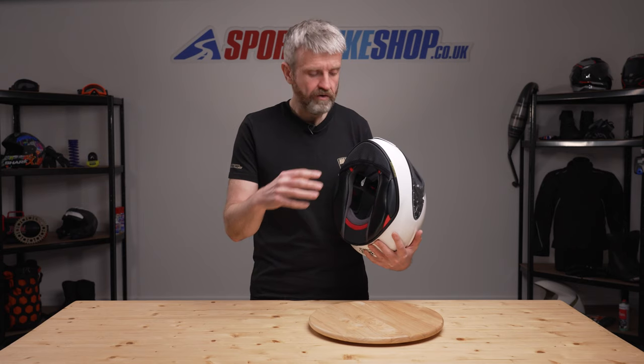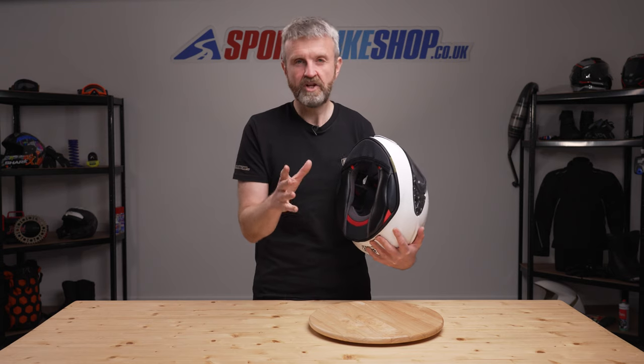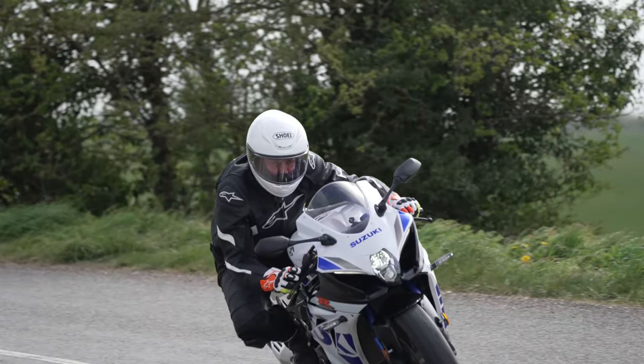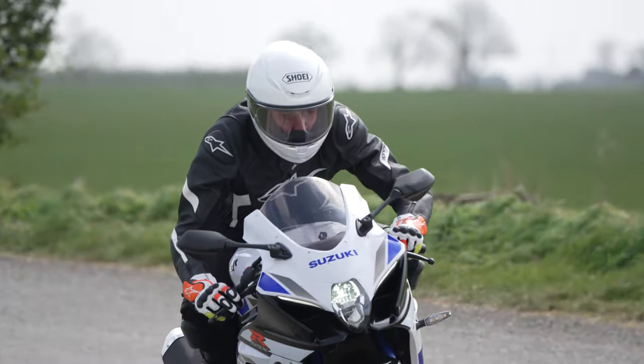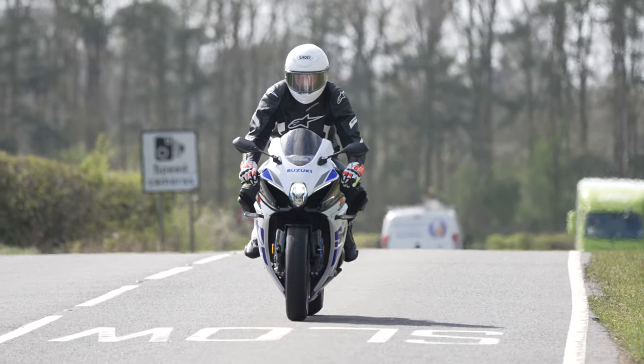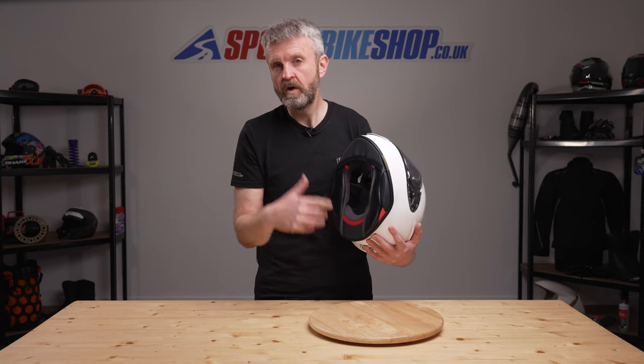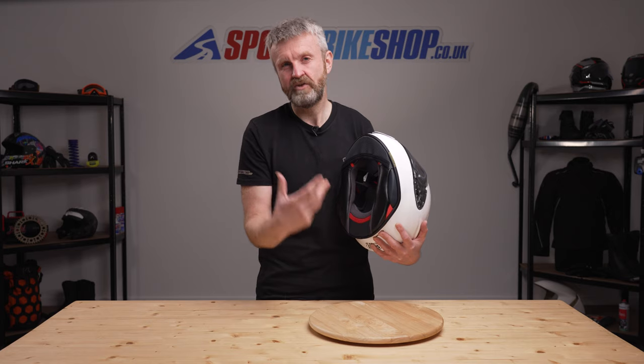While we're talking about the interior, this helmet isn't prepared for a dedicated Sena intercom like many other Shoei models are. Shoei say they've avoided that with this helmet because it's a sporty helmet rather than a sports touring helmet. You can fit a universal intercom to this and there are recesses in the EPS to make that more comfortable, but there's not a dedicated Sena unit by Shoei.